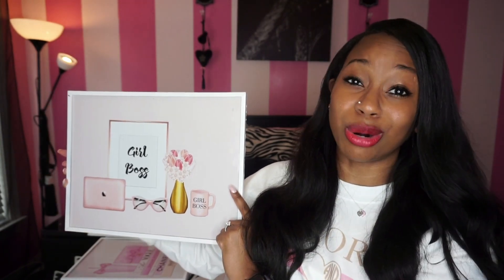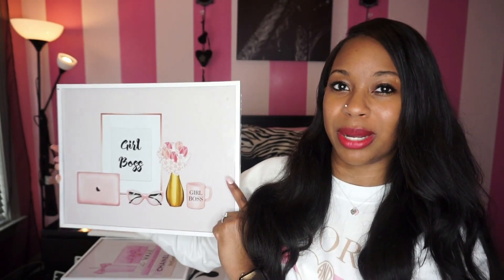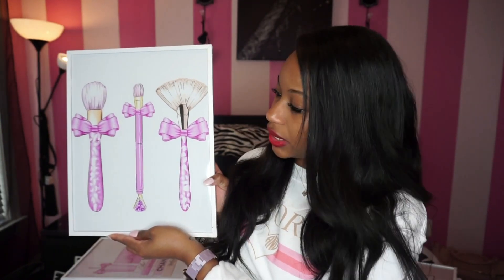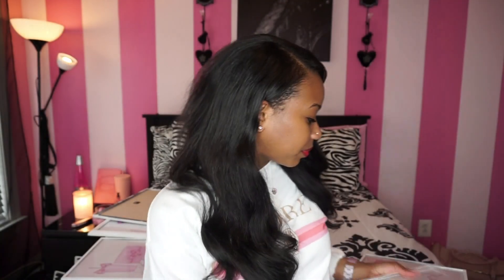The next 11x14 says 'Girl Boss' and has a laptop, glasses, flowers, and a mug that also says 'Girl Boss,' all on a baby pink background. After that I have one with three different makeup brushes and a pink cheetah print — so cute — with a white background.